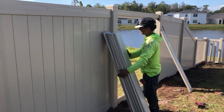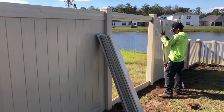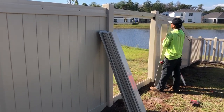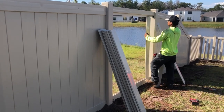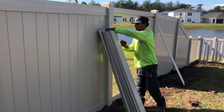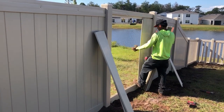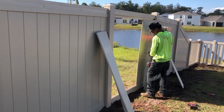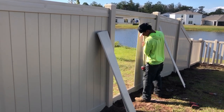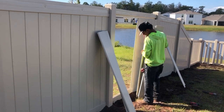Generally speaking here in Florida, people have a person that comes and puts up the metal shutters on the windows, and all that's necessary is just to tell the same person to put the pickets in the garage — and it's quite easy after to reinstall, as you can see.